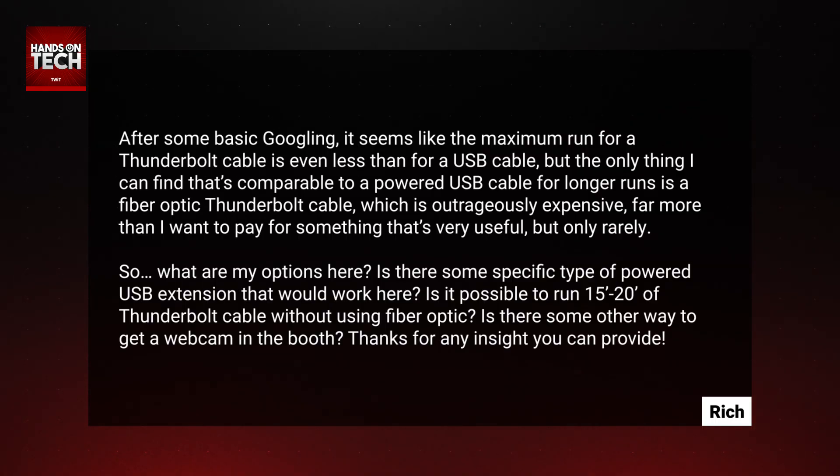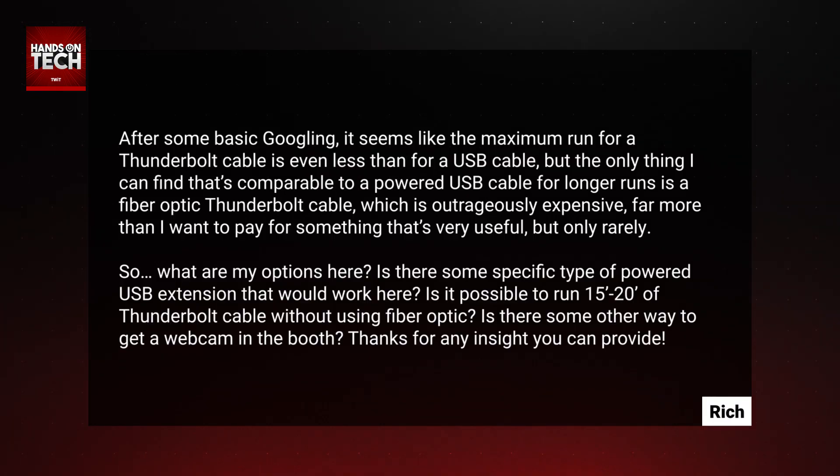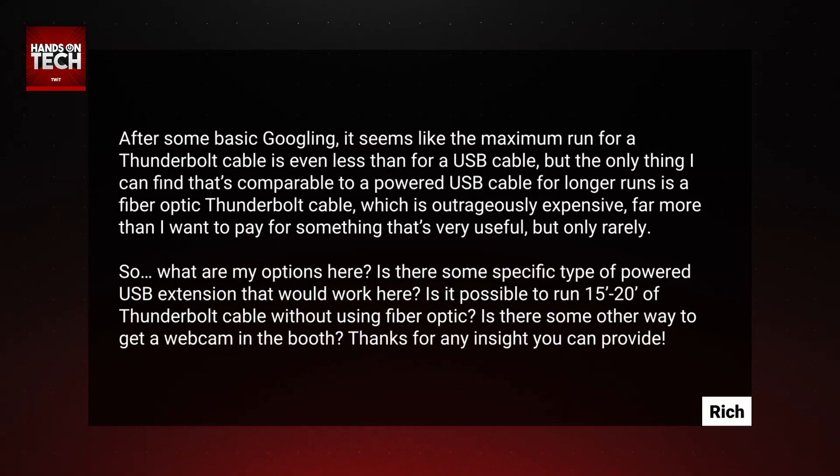After some basic googling, it seems like the maximum run for a Thunderbolt cable is even less than for a USB cable. But the only thing I can find that's comparable to a powered USB cable for longer runs is a fiber optic Thunderbolt cable, which is outrageously expensive, far more than I want to pay for something that's very useful but only rarely. So what are my options here? Is there some specific type of powered USB extension that would work here? Is it possible to run 15 to 20 feet of Thunderbolt cable without using fiber optic? Is there some other way to get a webcam in the booth? We're going to start before we get into some of the suggestions I have with a little bit of understanding.